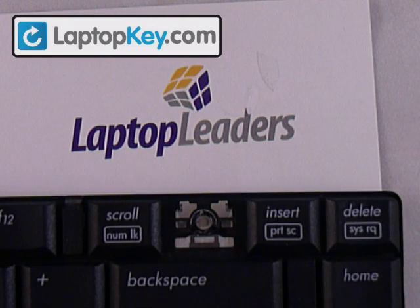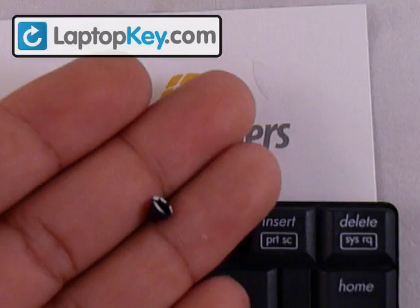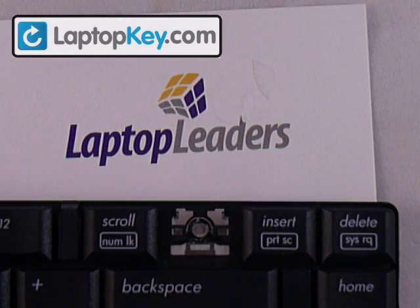This is the instructional video on how to install the rubber cup onto your keyboard. This applies for most keyboards out there, whether it's a different color, size, or maybe even shape.